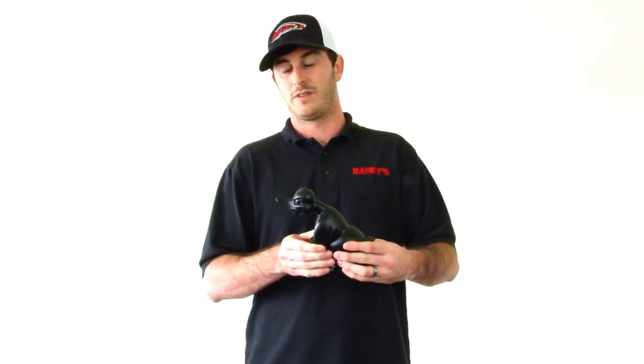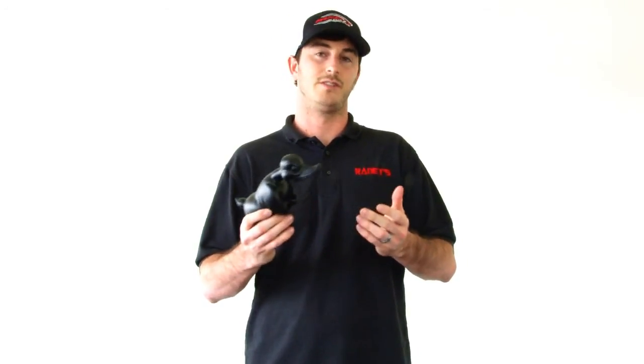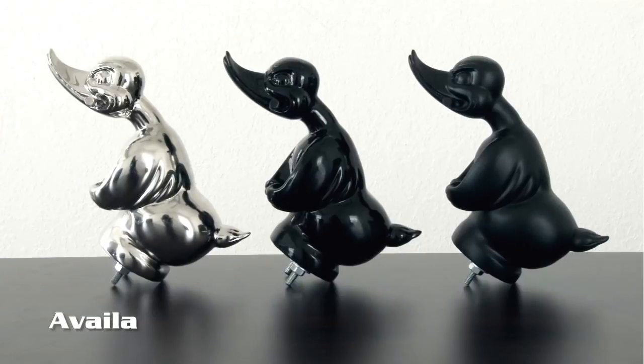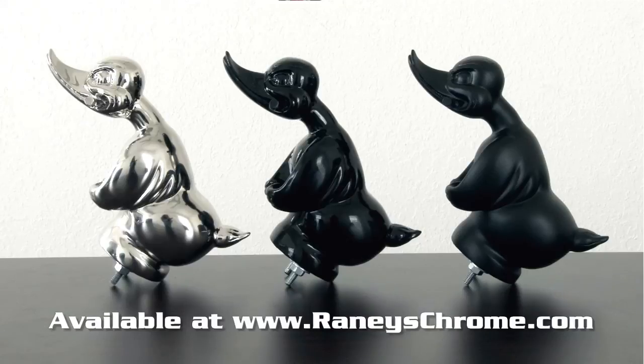And they picked a great one to do it on — the classic angry Death Proof duck. So if you've got a truck like that, or you just love this flat black look, this is a great one to go with and it's brand new. These are the three versions and they're all available on our website — just take a look.